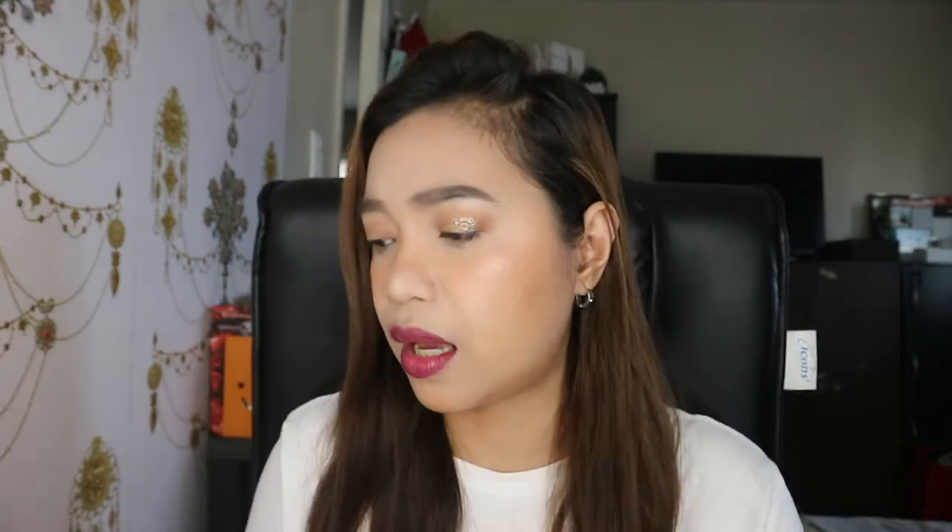Let me remove it. This is very easy to remove — I just use ordinary wipes. I use the Sanicare cleansing wipes, and it comes off very easily.